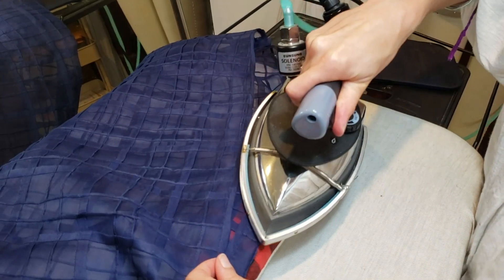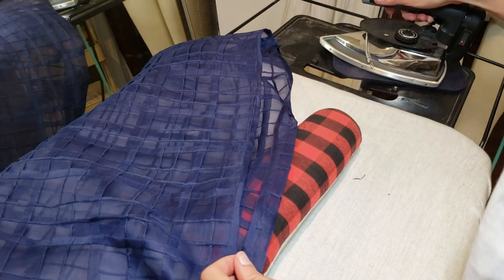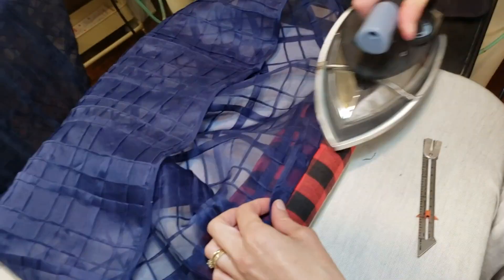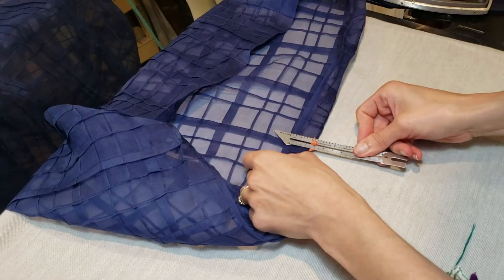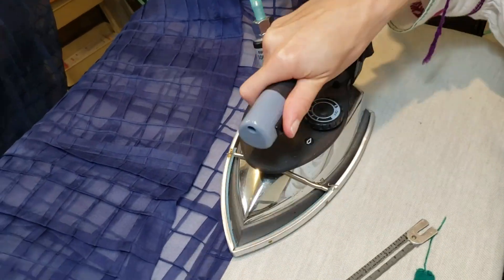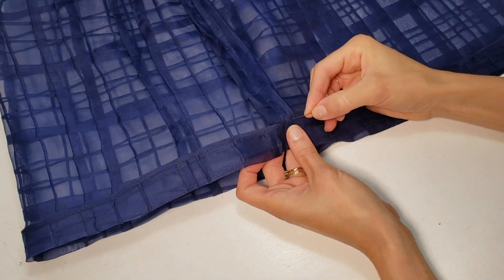I'm almost at the finish line! It's time to do the hems, so I'm going to turn the garment and the sleeve edges up by one inch. I've already bound the edges, so I'm only going to need a single turn hem. I've decided to use a hand blind stitch for my hems so that the stitch is as inconspicuous as possible.